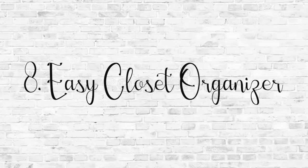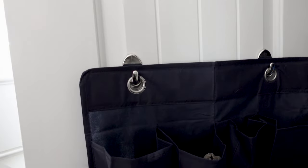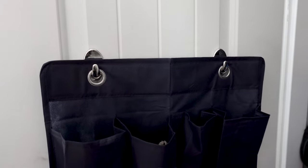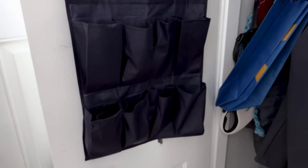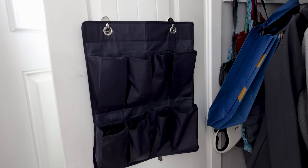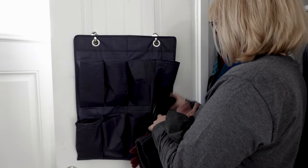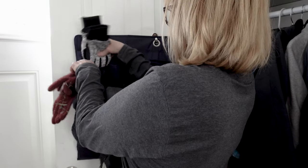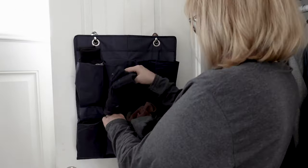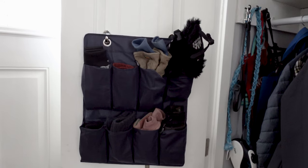Now if you're looking for an easy way to organize things in your closet, go to Dollar Tree and buy a few of these shoe organizers. They work great for shoes but also for things in closets — right now it's wintertime and we have lots of different gloves and hats, and the shoe organizer helps keep everything organized so we know where all the gloves and hats are. The shoe organizers are easy to hang using Dollar Tree hooks.